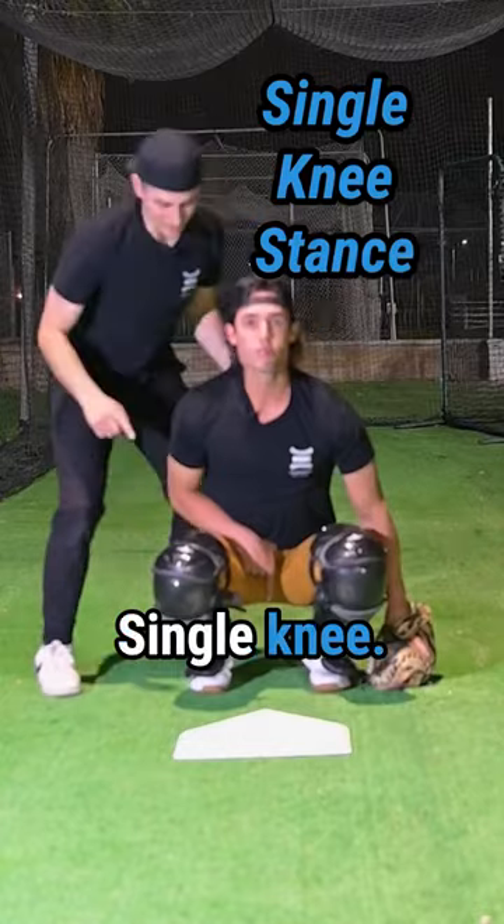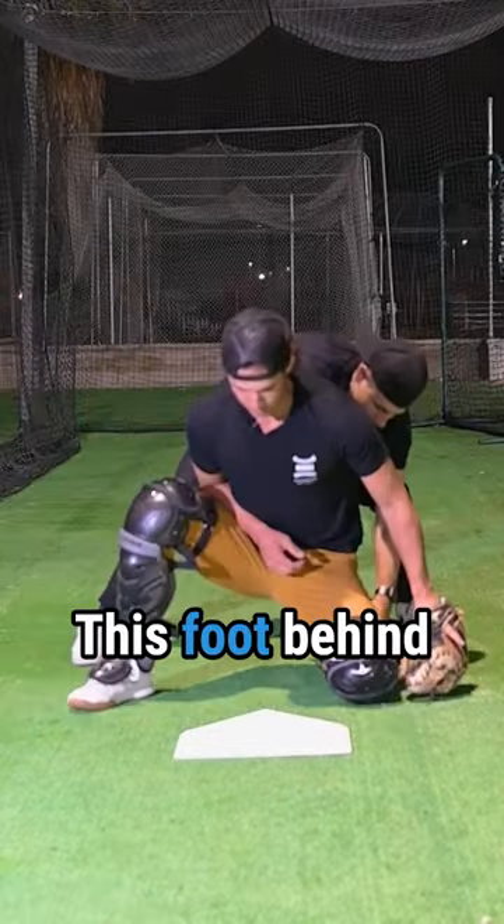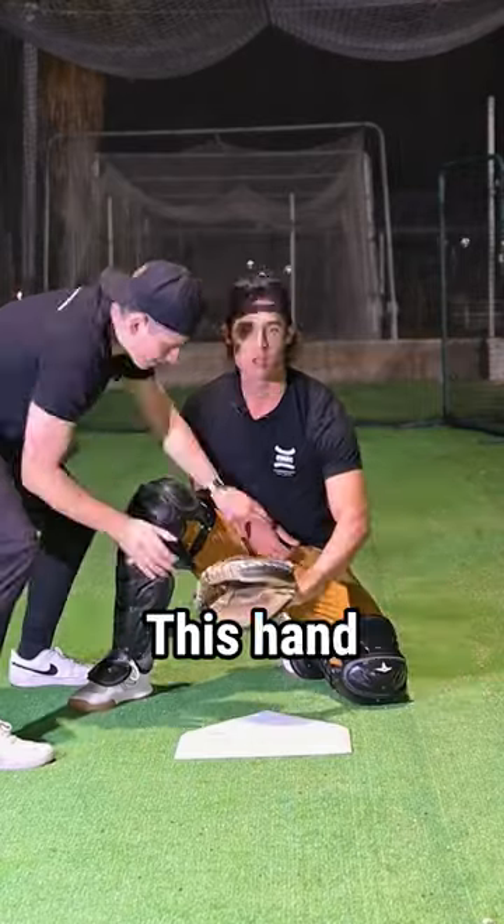Back to your sign stance. Single knee — left knee down, right foot out. This foot behind. Target right here, this hand behind your heel. Nice.